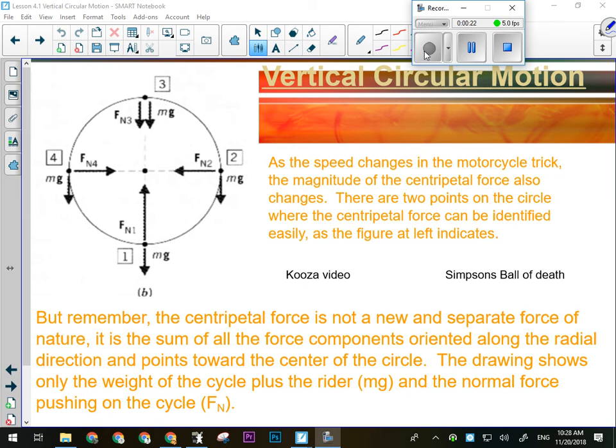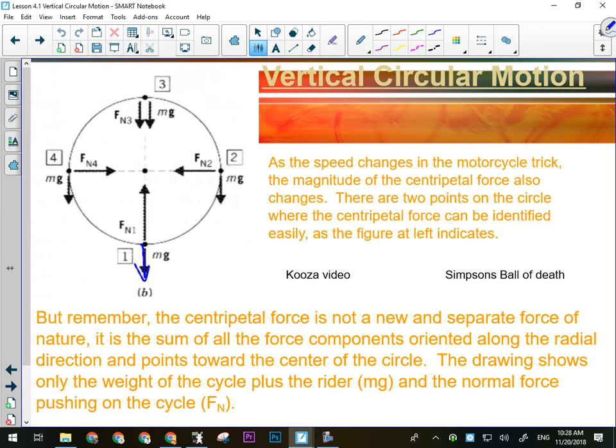The first point was on the inside at the bottom of the circle. On the inside at the bottom of the circle, gravity is trying to pull us out of the circle. Our inertia wants us to go outward. So the track has to push hardest here, or if it's something on a string, the string has to pull hardest at that position.